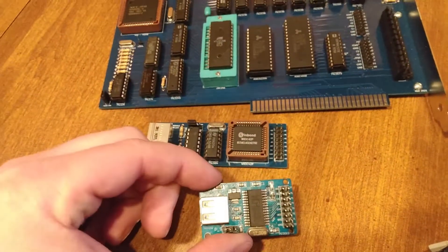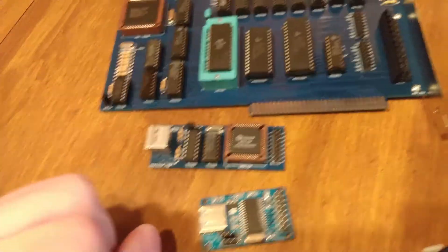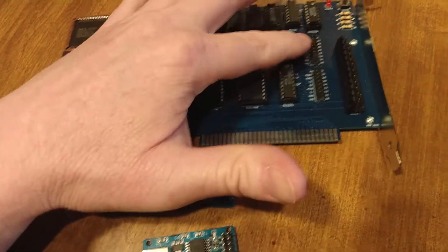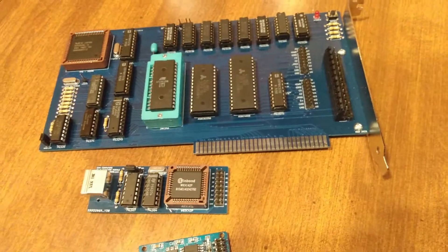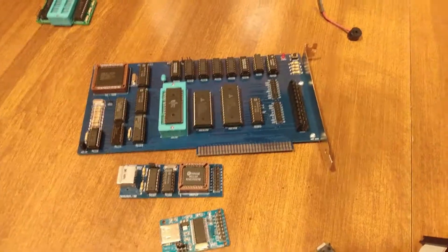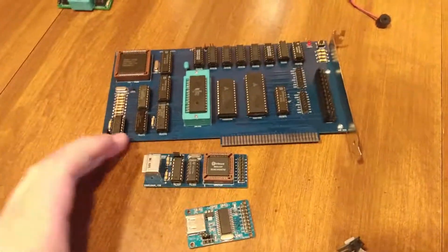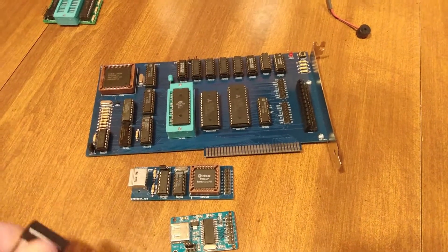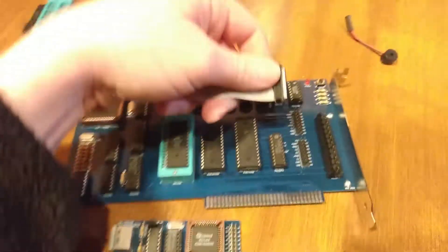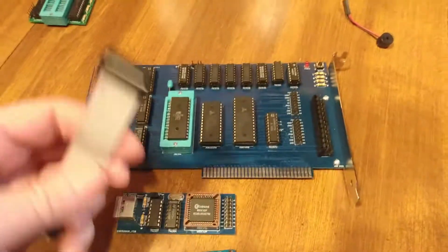We've got our USB host here, used for the hard drive. The hard drive plugs in here; keyboard plugs in there. We're going to show how I put this together. We've got our ribbon cables — I'll plug it in the card first. You just have to make sure you plug this in the right way. The red line usually indicates pin one on the headers.